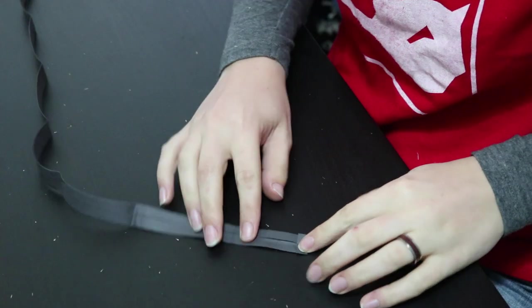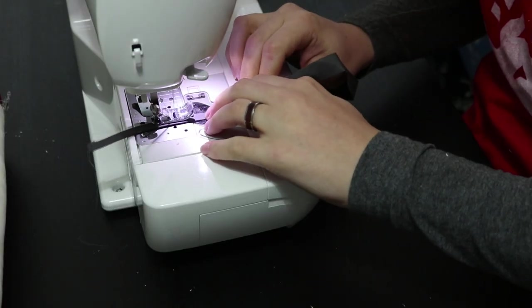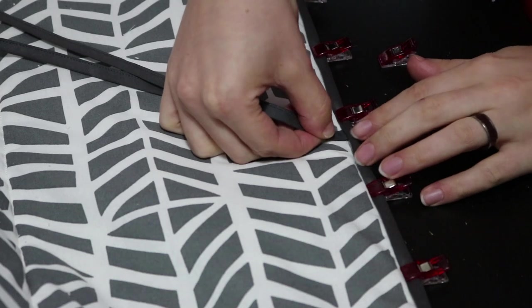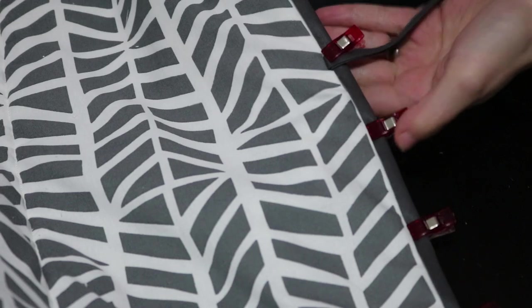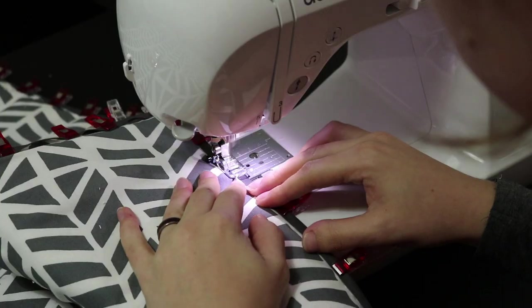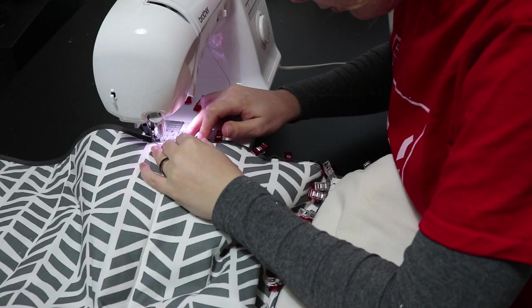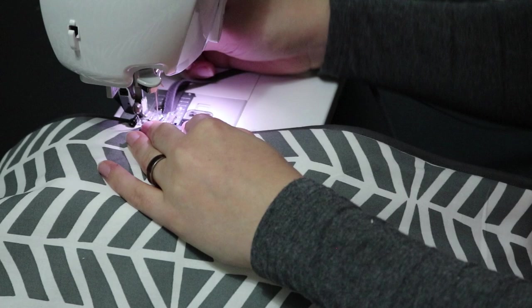I'm sewing the remainder of my bias tape into a strap by folding in the ends and stitching it closed. I then folded it in half and slid it underneath the bias tape in the middle of one of the shorter sides. Sew the binding tape in place by stitching close to the inner edge all the way around. I added some extra stitching around the straps to make the connection a bit stronger.